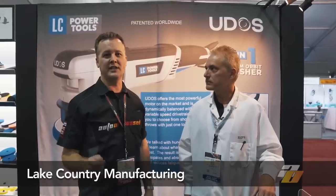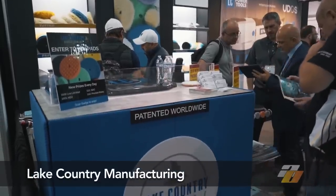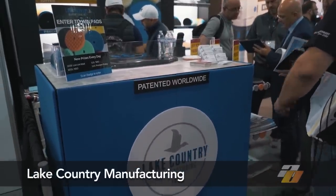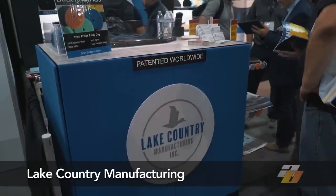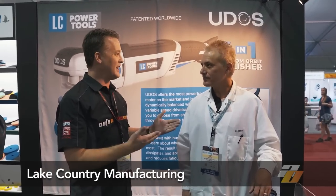Auto Obsessed here. We're at the 2018 SEMA show and I'm at the Lake Country booth. I'm here with Scott from Lake Country — he's one of the engineers with Lake Country manufacturing. We've been selling Lake Country products now for almost nine years. They're obviously very well known in the polishing pad manufacturing business, but this year they're introducing something quite different, and the two go hand in hand.